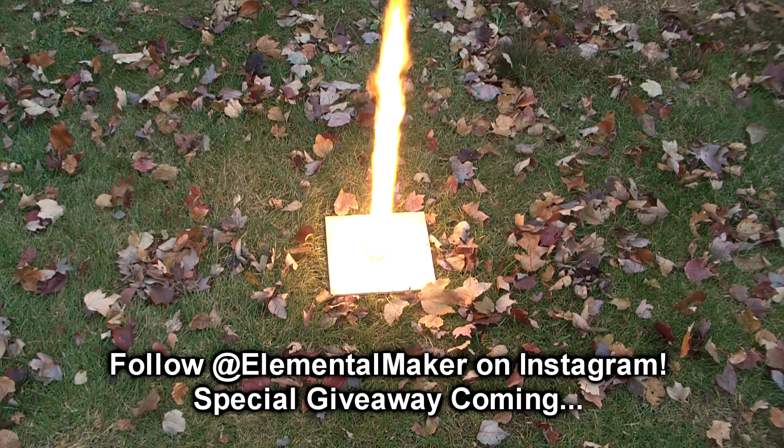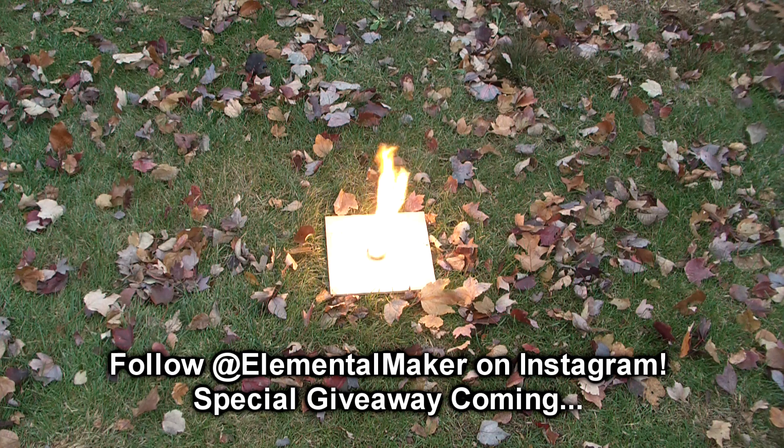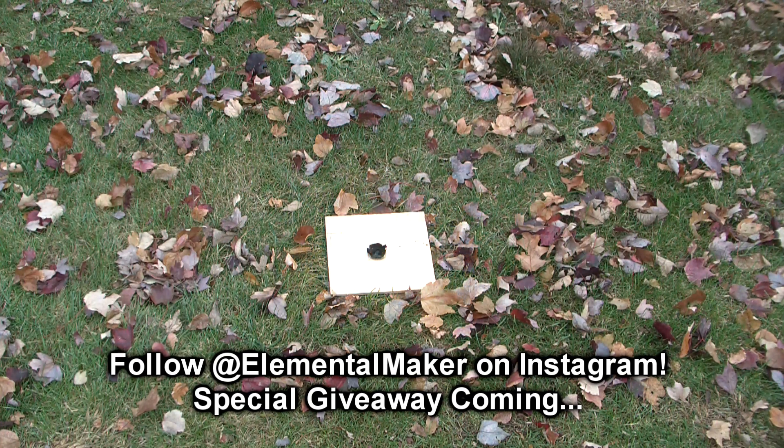Holy shit! Damn, that was cool. Hope you guys enjoyed — I'll see you next time.